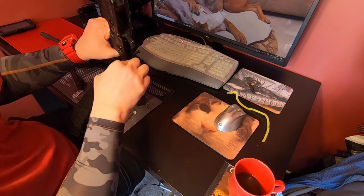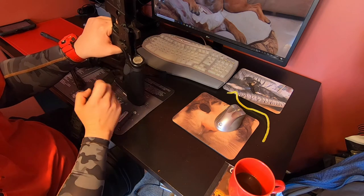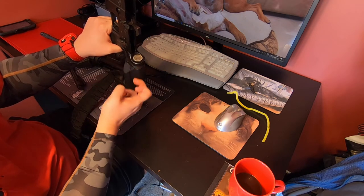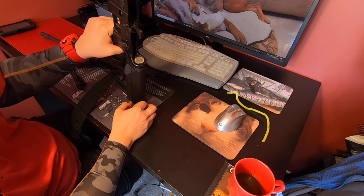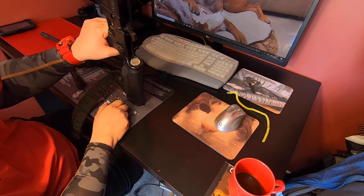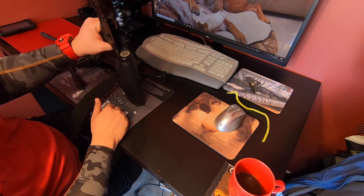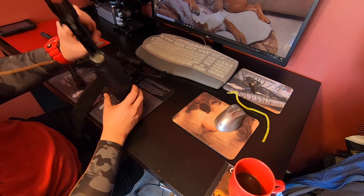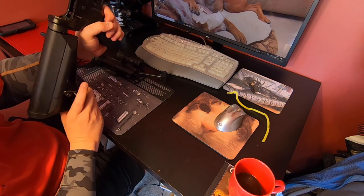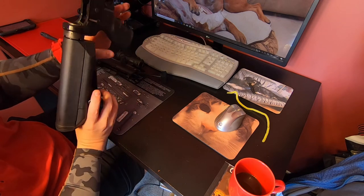Since we've got it apart, I'll show you the trigger mechanism — nothing special, just a regular mil-spec setup. Regular buffer tube, commercial buffer, and the spring was changed but the buffer weight is stock. I do have an extra tungsten weight I might add, but it's working fine so I might just leave it — it's not a competition rifle and it's been really reliable.